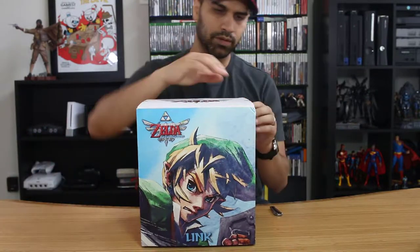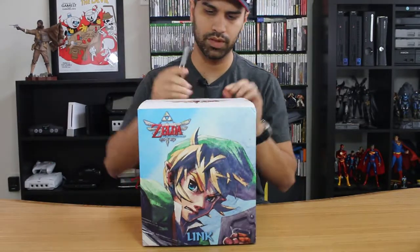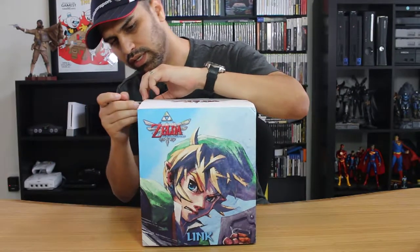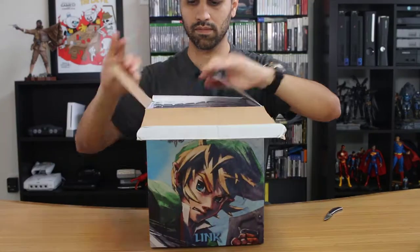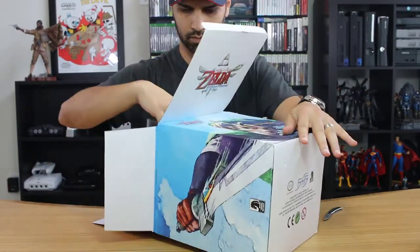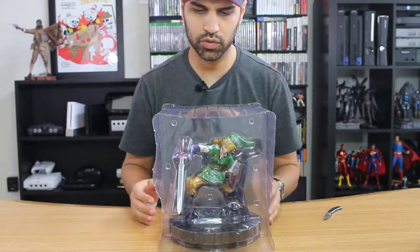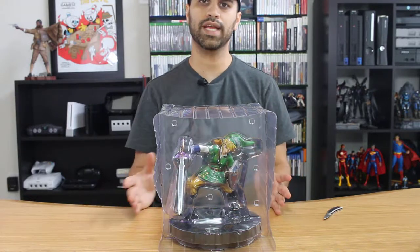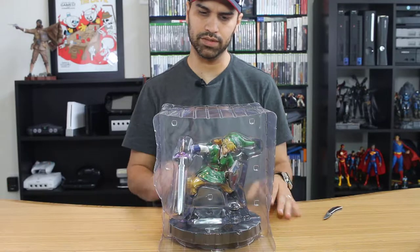Let me get him out of the way and get this open to see what we're working with. This is a used collectible, and the seller did add a little bit more tape to the box. Okay, so this is the Skyward Sword one, as I mentioned. You're probably going to recognize a few things about Link if you are a Zelda player. The colors on these are pretty well done.